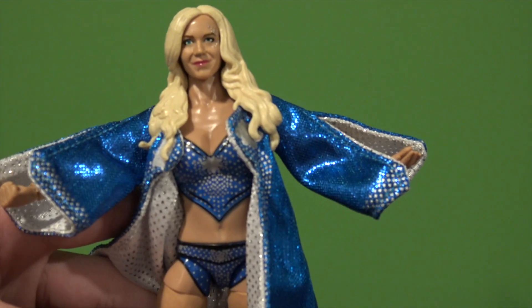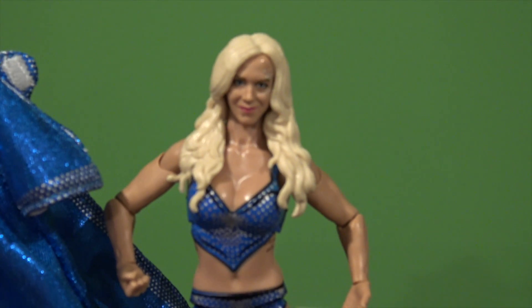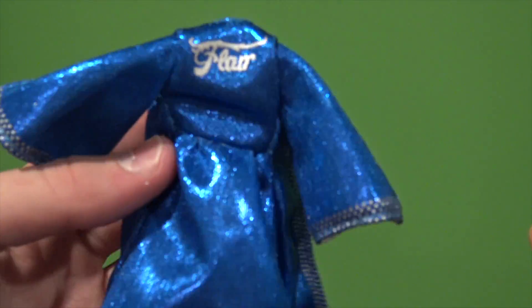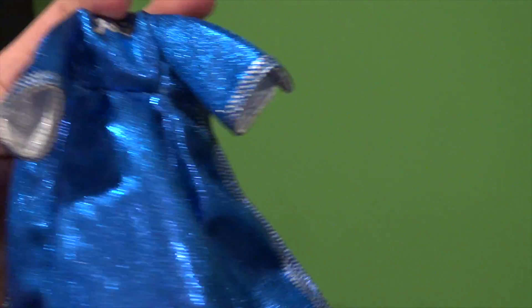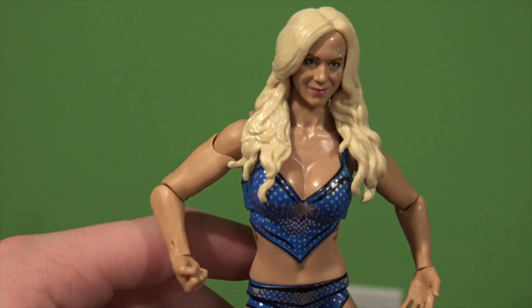Again, best women's figure we've ever gotten. There's the robe — it says 'Flair' on the back, and she's got a bunch of studs just like Rick Flair's robe that we got in the Defining Moments line. So there's the robe, and of course here's the Charlotte figure.